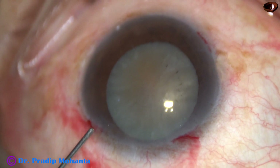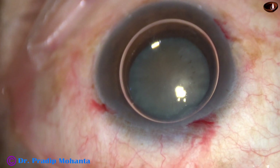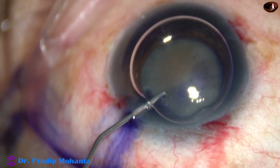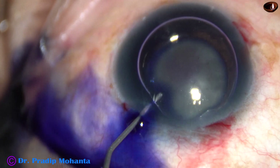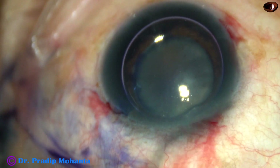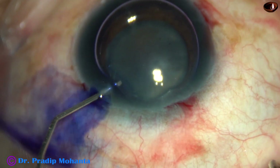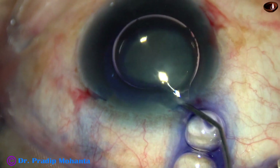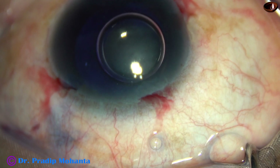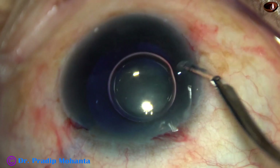And now, an air bubble is injected into the anterior chamber. Beneath this air bubble, trypan blue 0.06% dye is applied over the anterior capsule. And then, a little bit of adrenaline is injected to see if the pupil dilates a little more. And yes, in this case, the pupil dilated a little more with the help of adrenaline.